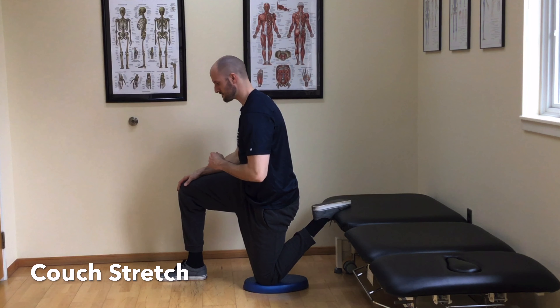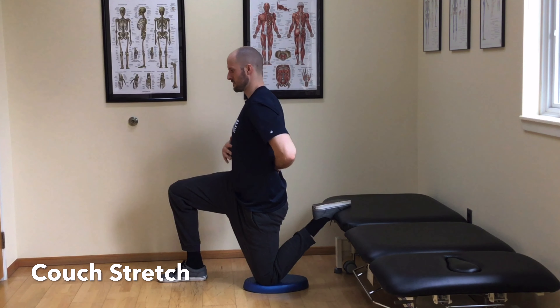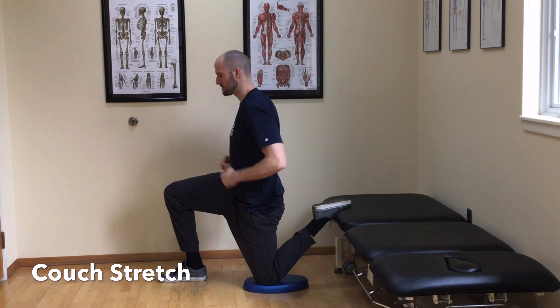To begin, find something you can prop your back foot up on at a height that allows your torso to stay upright. Keep your ribcage tucked and limit the overarching into the lower back.